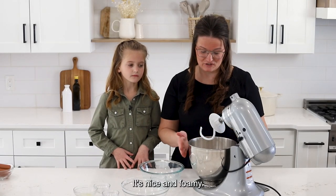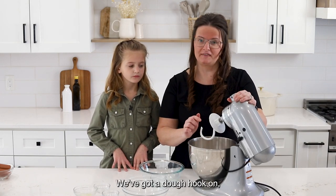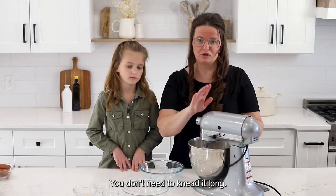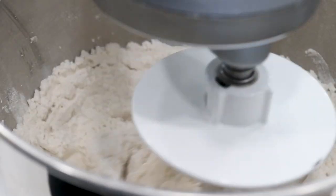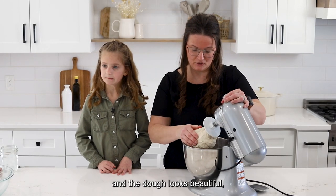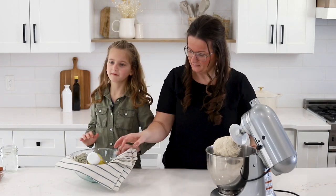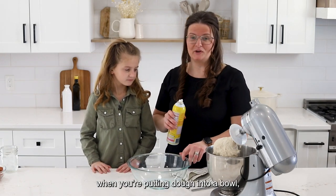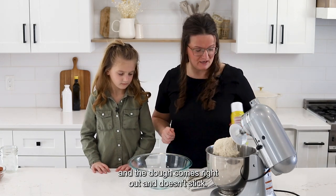The yeast is activated — it's nice and foamy. So we're just gonna turn on our mixer. We've got a dough hook on and we're just gonna turn that on low and allow it to combine. You don't need to knead it long; you just want to make sure that the flour is incorporated. Now that that's done and the dough looks beautiful, we're just gonna go ahead and transfer it to a bowl.